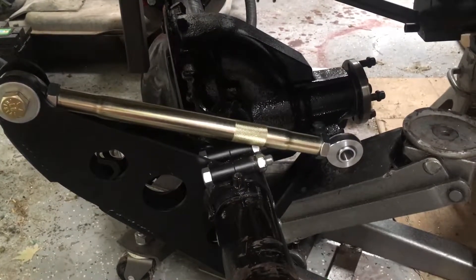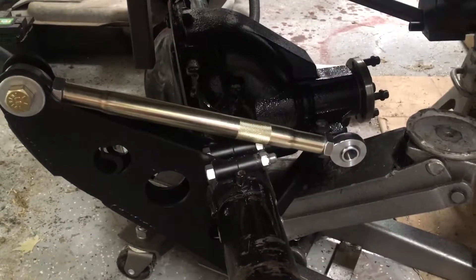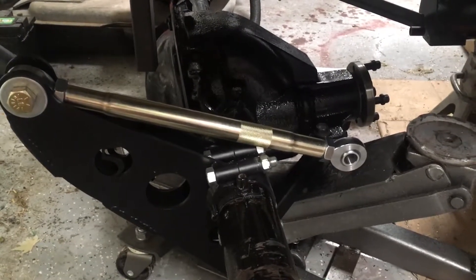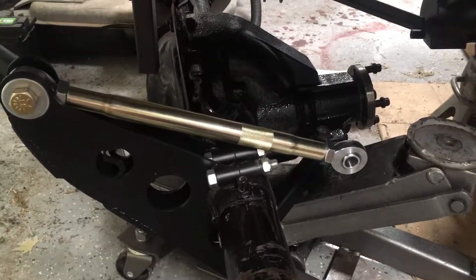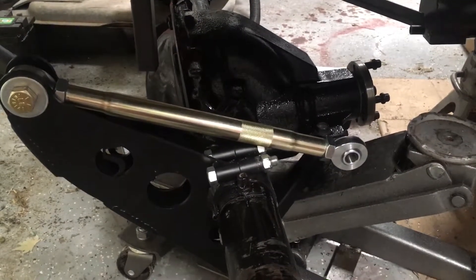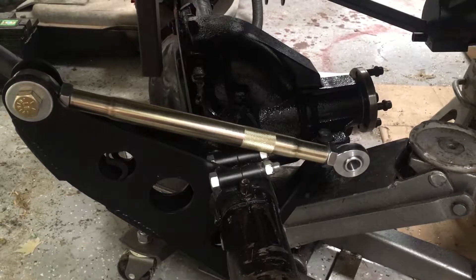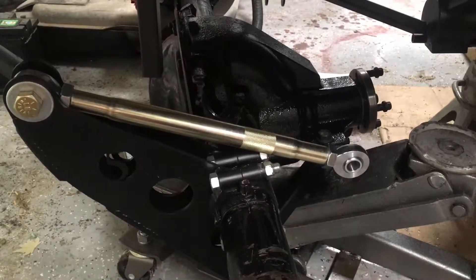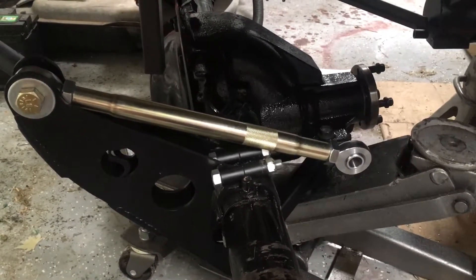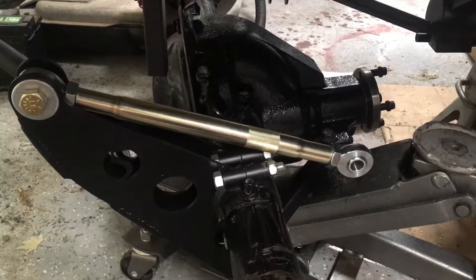Then I did the gear mesh pattern. There are a lot of videos on this. I'll be honest — I had a hard time seeing a truly clear and obvious discernible pattern. I think some videos out there may use different gears than what I was using; I was using Ford Performance for everything. What I found was real solid, consistent engagement across the teeth and none of the patterns indicating I needed to change things. I had the backlash right at around 9 to 10 thousandths — the spec is 8 to 12 — so I think that's pretty good.